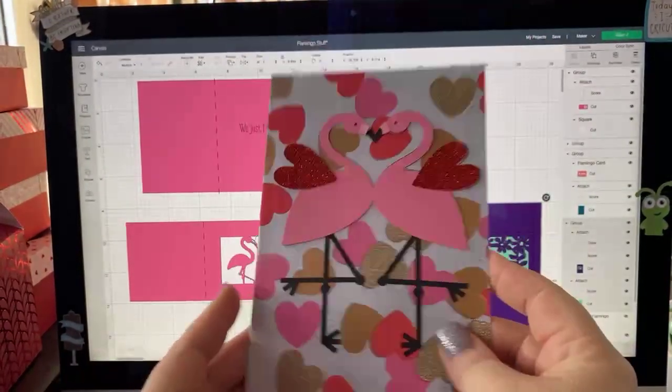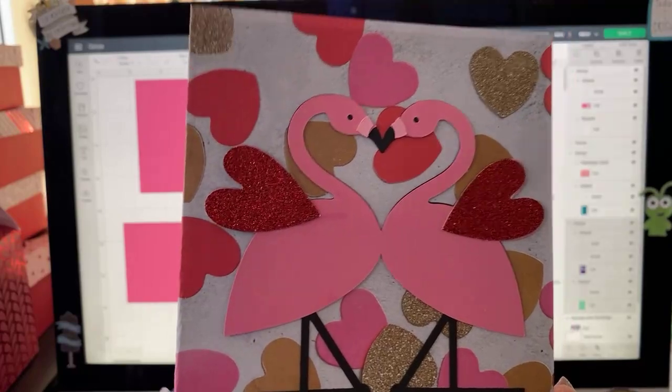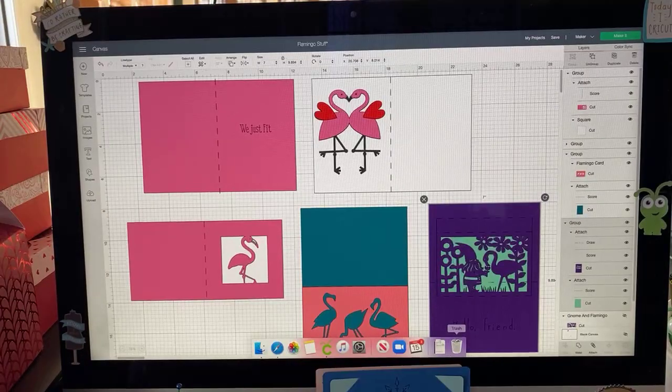Look at this cute card that I made this morning from a flamingo file that says 'We Just Fit.' I thought this was a good topic for today because originally the file was very plain. Hi Regina — you were kidnapped for your birthday? That sounds like great fun. Happy belated birthday! So I thought flamingos were a great topic of conversation today.